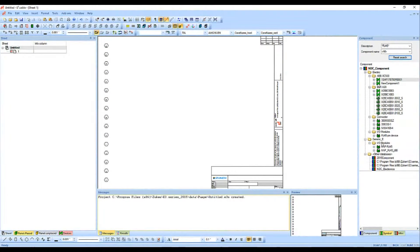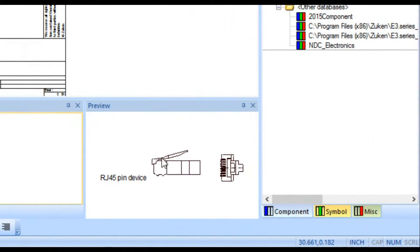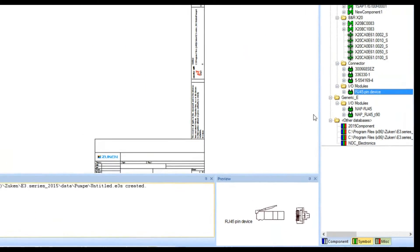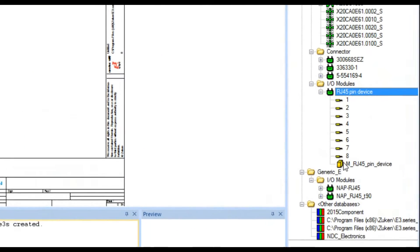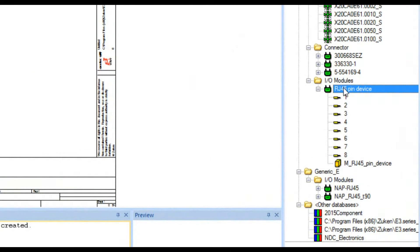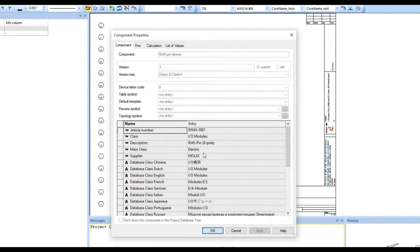What I'm going to use is a module — I'll take this RJ45 device pin, and you can see from the preview window on the lower right that this looks like the RJ45 type of connector we'd expect on ethernet. If I expand this out I can see the eight pins and there's also another representation. I'll right-click to show some component properties. This is an actual Molex part and here's its part number — they call it an article number here.